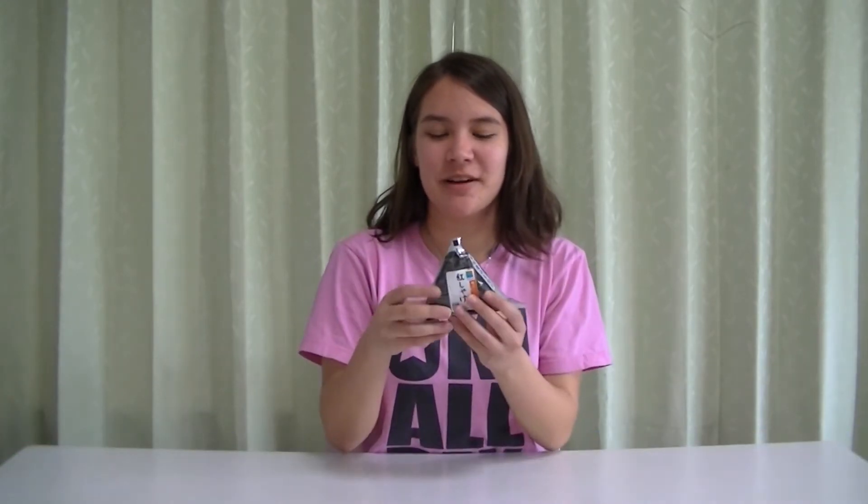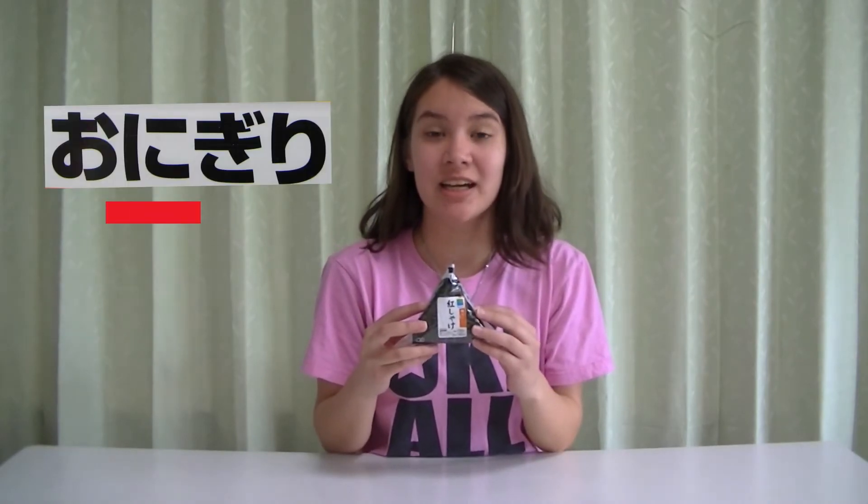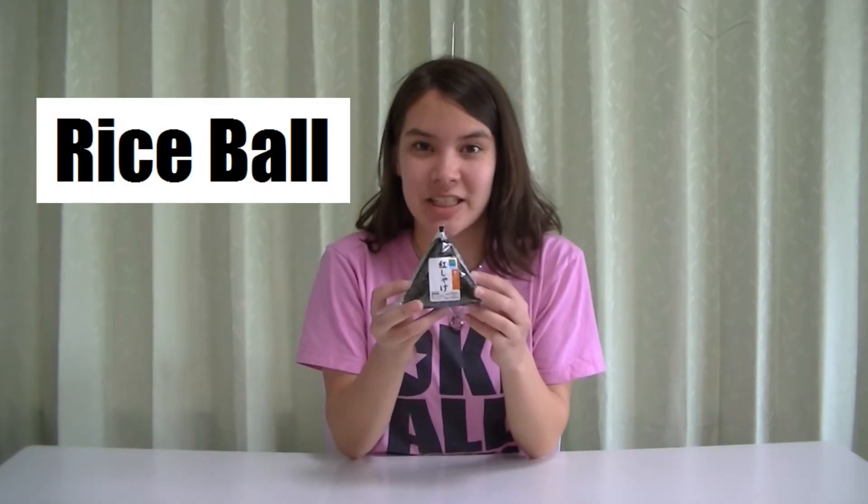Good morning class! I am Sammy-chun, and today we will be opening up an onigiri. It is from Japan, and it's pronounced O-ni-gi-ri. Write it down, you might forget it. It's also called a rice ball in English, and this particular onigiri has salmon in it.